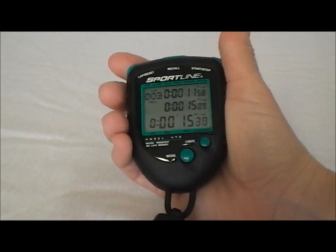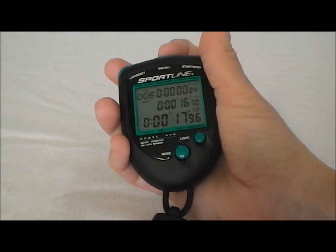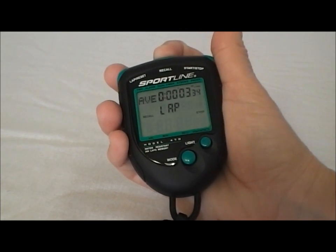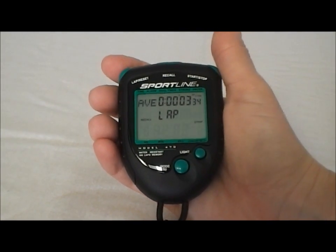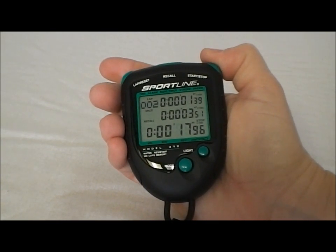Now let's run a couple more splits. When you hit stop, you can hit recall in the middle and it will show you the fastest, the slowest, and the average lap for what was timed. Then you can push the button on the right and you can go through each of the splits.